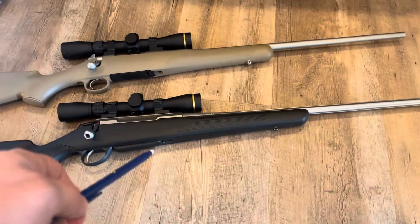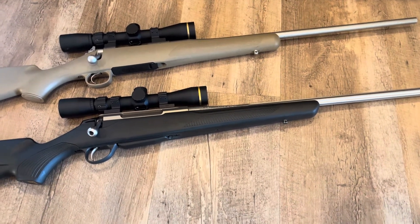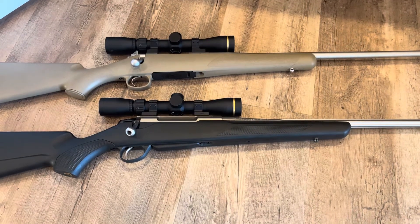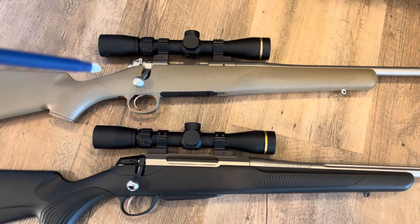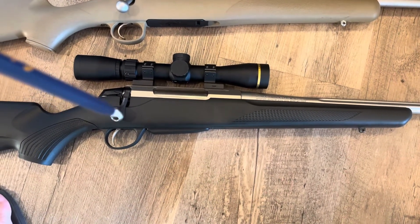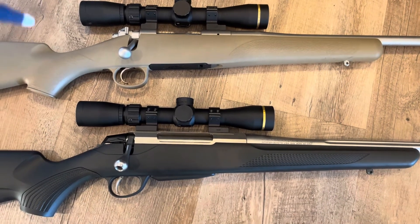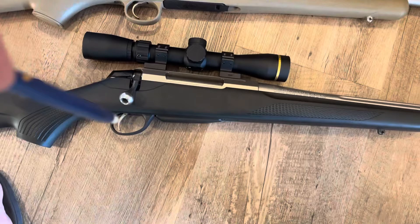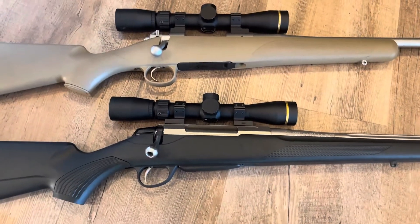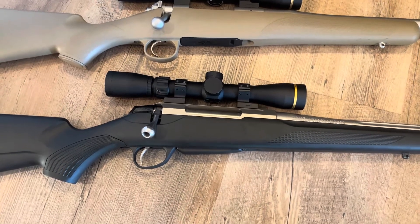There's also a way to adjust the forend slightly on the Tikka as well. One of the things I really like about the Kimber is the flush-fit magazine — it's flush with the stock. The Tikka has a slight overhang, which isn't bad. But I prefer the flush-fit mag for a hunting application. The Tikka's magazine is rounded, so if it's not going to be flush fit, at least there are no sharp edges and nothing's getting hung up on it.